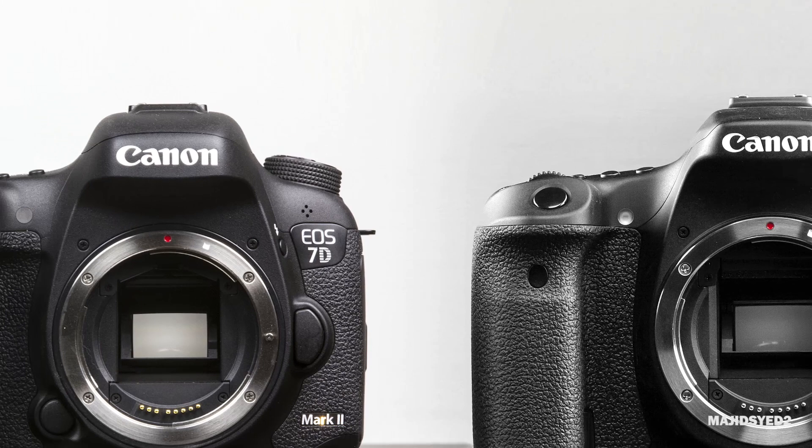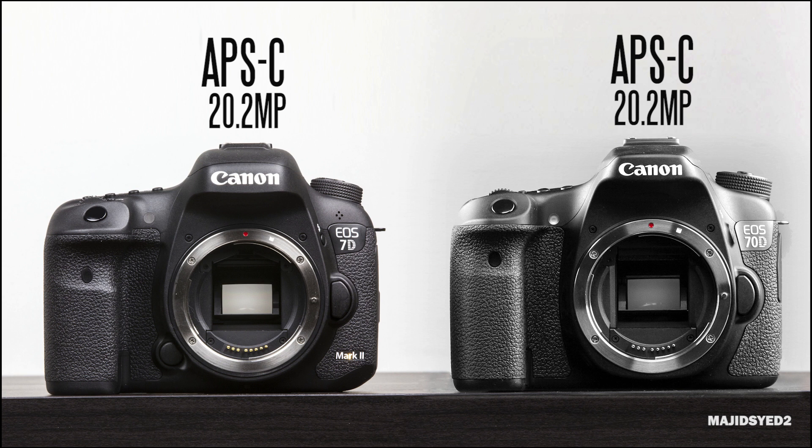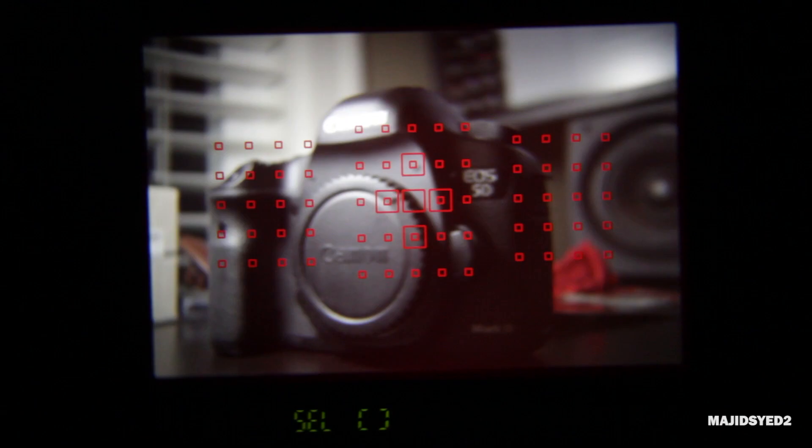Now in terms of sensors, both cameras are pretty much identical in terms of specifications. They're both APS-C crop sensors that have the same exact resolution of 20.2 megapixels, and even though they might have the exact same imaging sensor, everything else about the cameras are quite different.